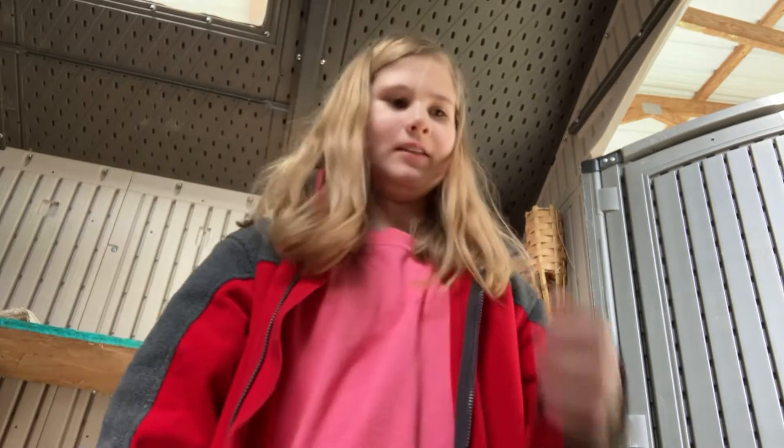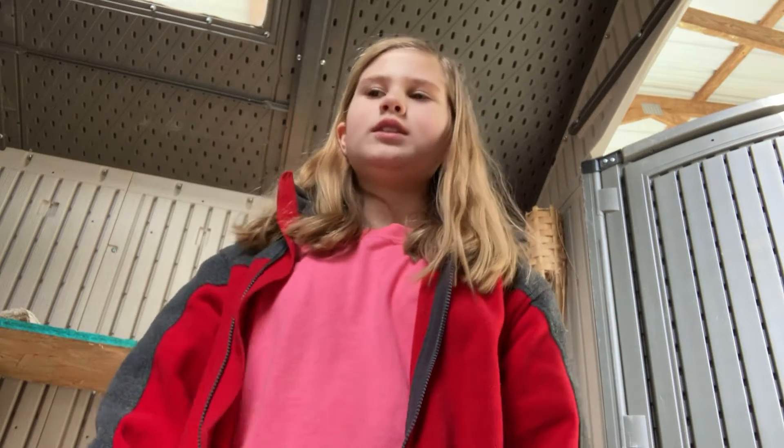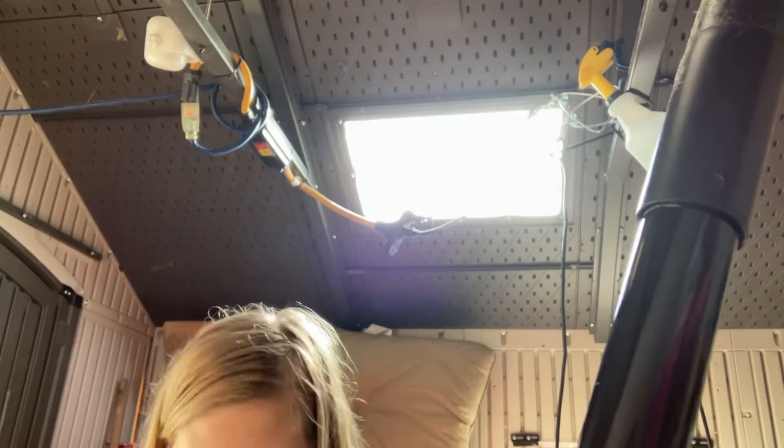Hi, so today I'm going to be showing you everything I put into his feed, which is how I get his feed, because I'm not going to be able to show you how to put him in the feed vlog, the feed thing.